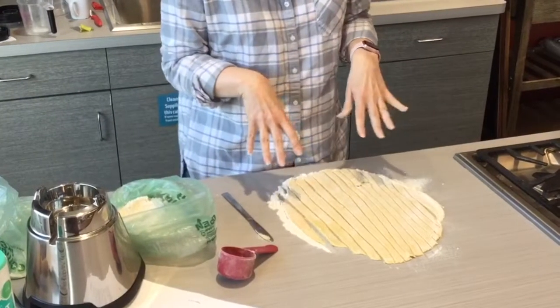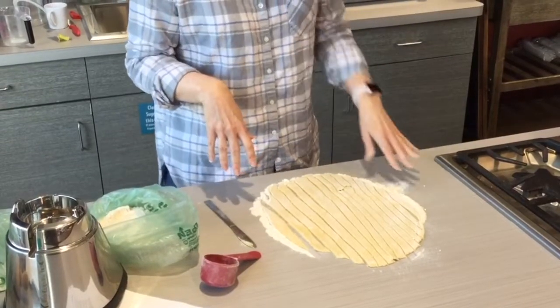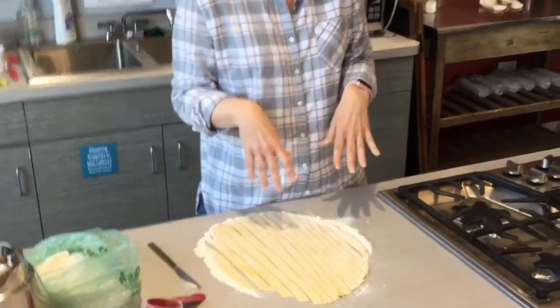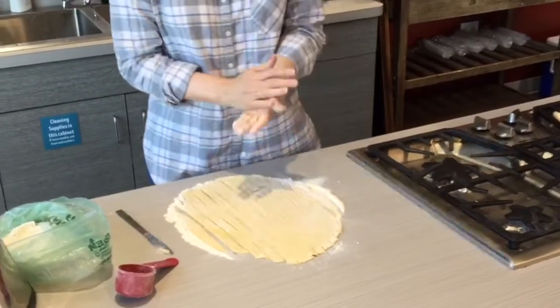We're going to let these dry for a little bit. This is an easy thing to make ahead of time — the instructions say let it dry for an hour if you have time, otherwise just cook them right away. Right now I'm waiting for the water to boil.